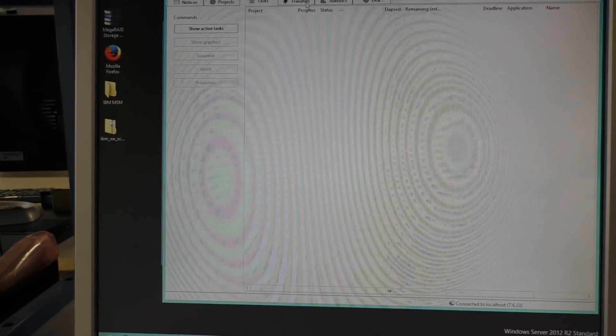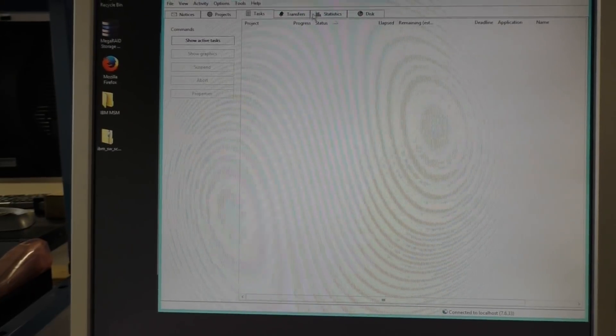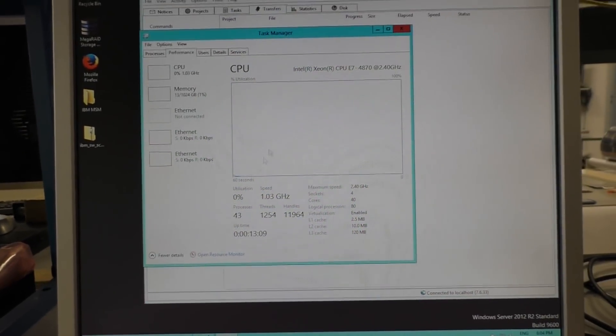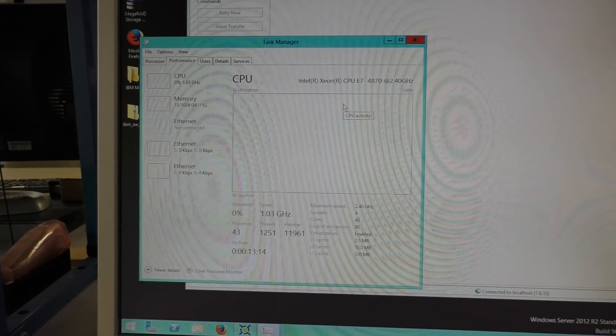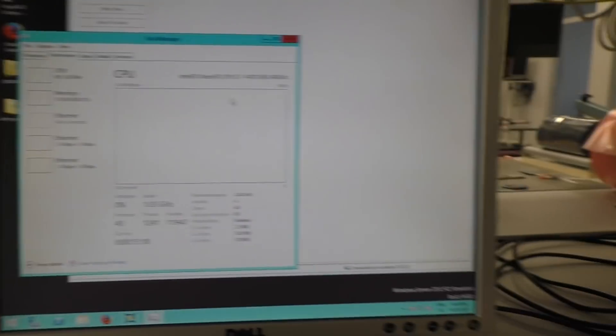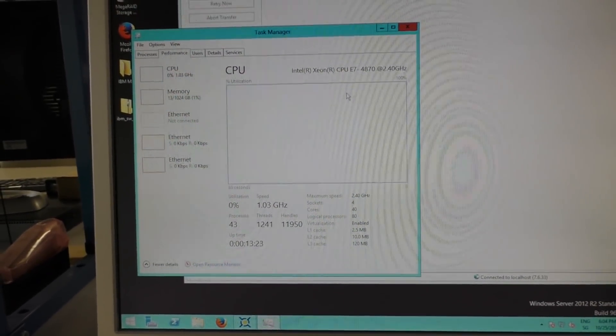That's it. Any transfers? No. Any tasks? No. So I'll let that run overnight. Let's see if we have some more credits from BOINC tomorrow. The room here will certainly be a little bit warmer then. But well, it's a test — why not?